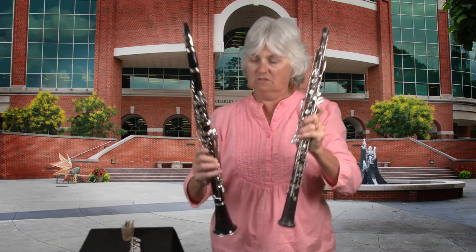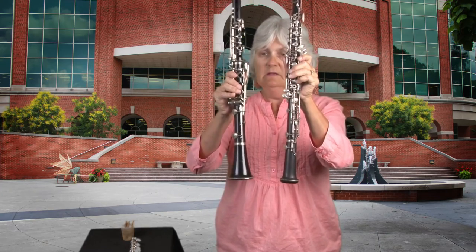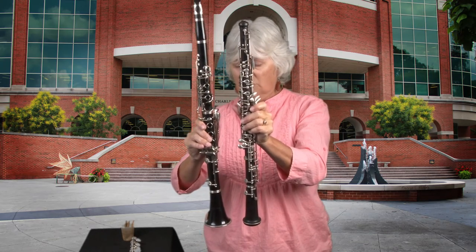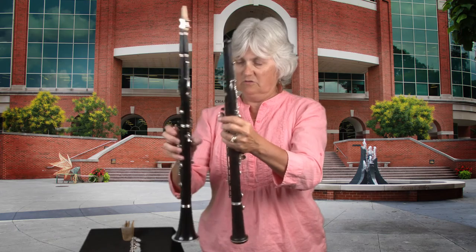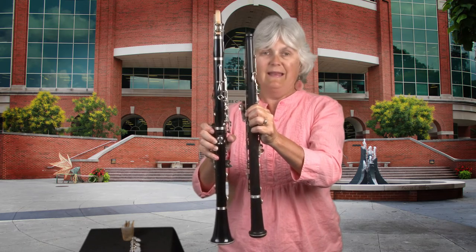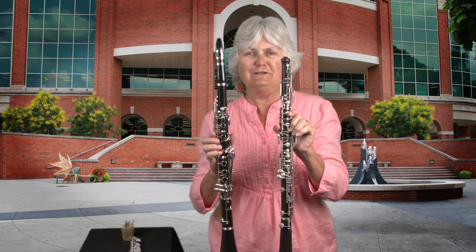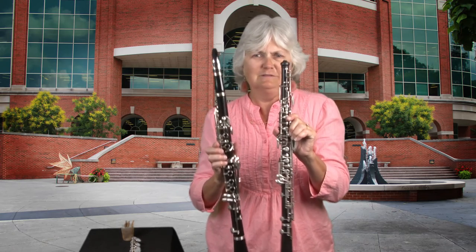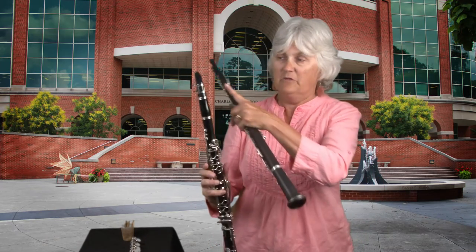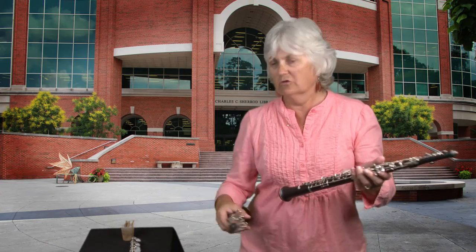Now let me put the clarinet and oboe side by side so you can see the differences. The clarinet is longer and a little bit thicker - wider in the body - which is part of why it has a deeper sound due to the physics of larger instruments producing bigger sounds. The clarinet has a flared bell and a mouthpiece on top; the oboe has a rounded bell with a reed sticking out of the top. The oboe also appears to have more keys, though they can all play the same notes.